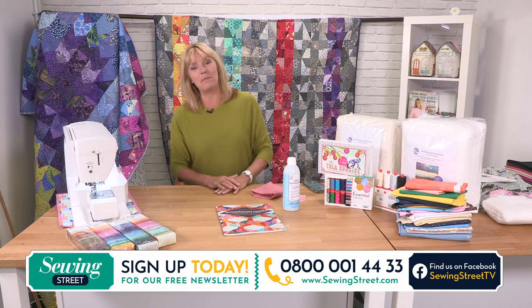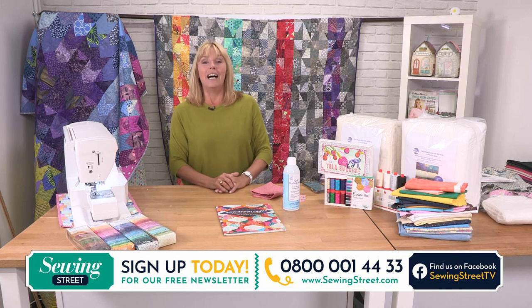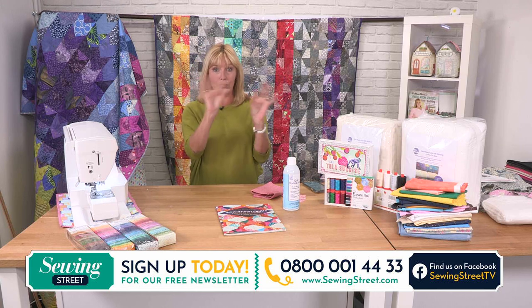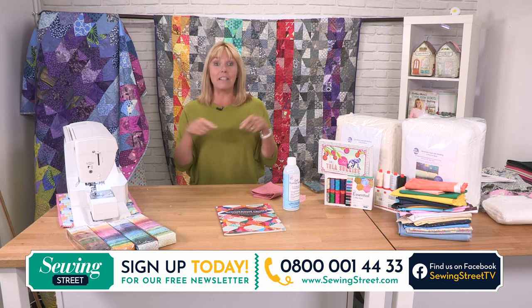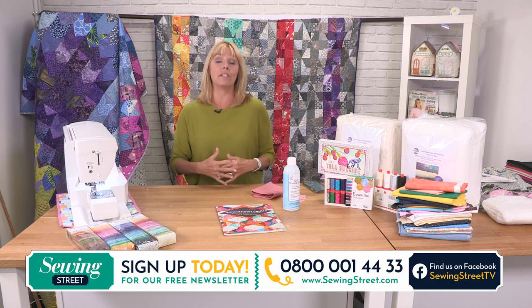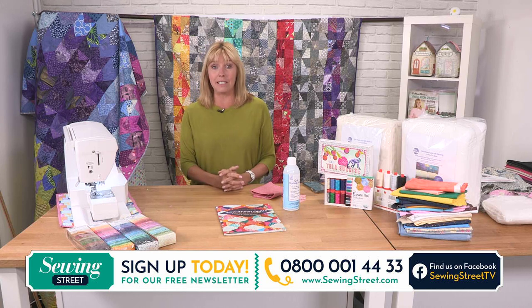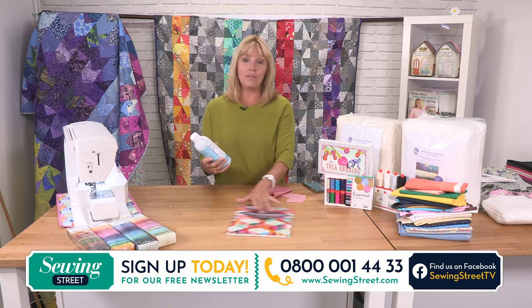If you want to have a look at all of the products we have this morning, take a look on our website which is SewingStreet.com. It'll take you to a Jewellery Maker website, so don't be put off — we're the same company. You'll see a video of me, and underneath the video are all of the products for the next three hours, and you can order those ahead. As you're up bright and early this morning, we're bringing you a special offer — today we're talking about a June Taylor basting spray.